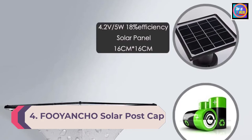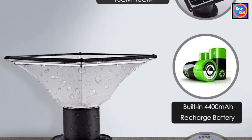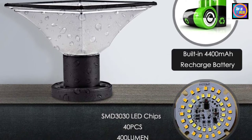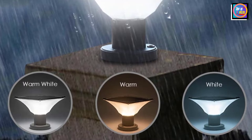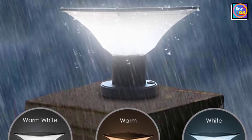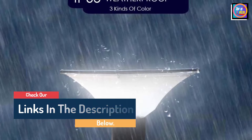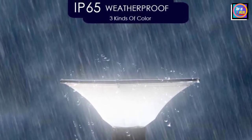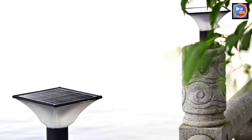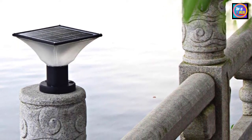Number 4: FOOYA NCHO Solar Post Cap Lights Outdoor One Pack. The FOOYA NCHO Solar Post Cap Light is designed with a modern appearance that resembles an upside-down pyramid with a flat, squared top to gather energy from the sun and a tapered frosted plastic lamp that connects to the circular base. The base is designed to be installed on top of the post and can be used with posts of almost any size or shape, as long as it exceeds 4.5 inches by 4.5 inches for a square post or 4.5 inches in diameter for a round post. These lights take about 6 hours to charge and provide 6 to 8 hours of light. Each light produces around 100 lumens, and the aluminum and plastic construction has an IP65 water resistance rating, so the lights won't be damaged by rain, sleet, or snow.